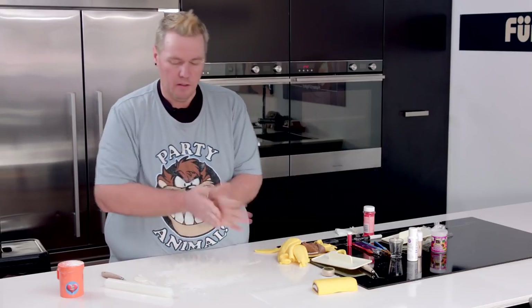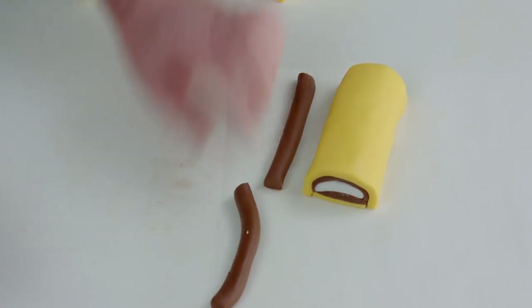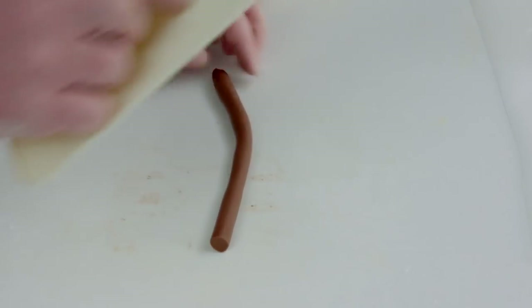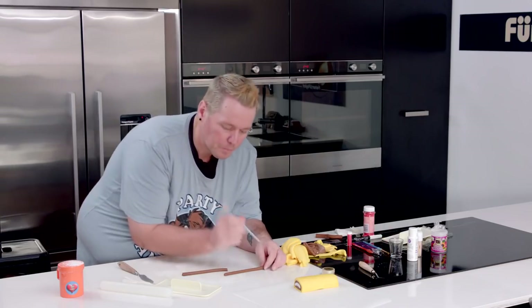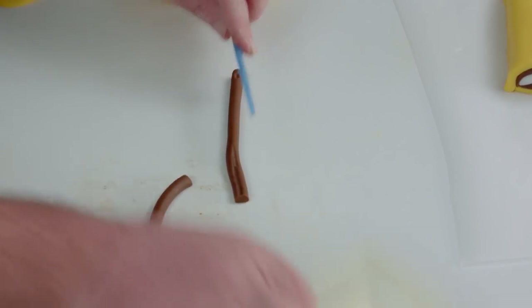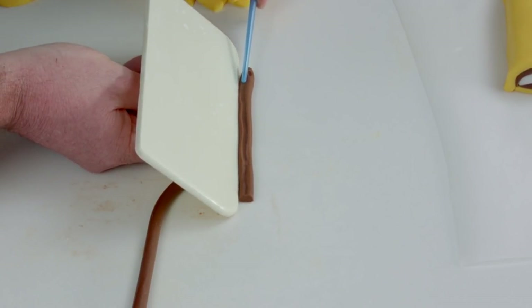We're going to work on his eyes, which will require two snakes but you only need to roll one. As you roll it down to the size you need, then trim it — just measure your piece. That's almost double, so we'll only need about half. Another really good tip is to use your fondant smoother to roll — if I roll with my fingers you can see finger imprints, but if I use the fondant smoother I'll get a nice smooth perfect circle.